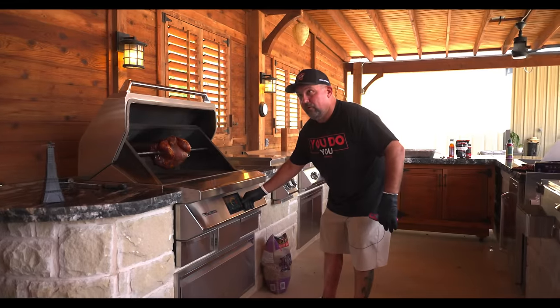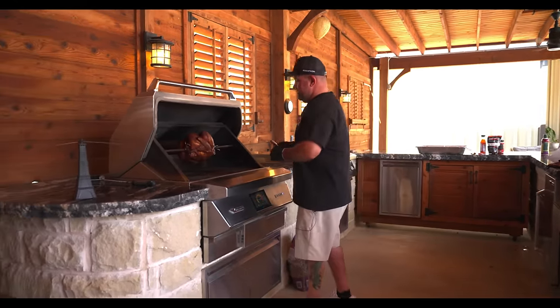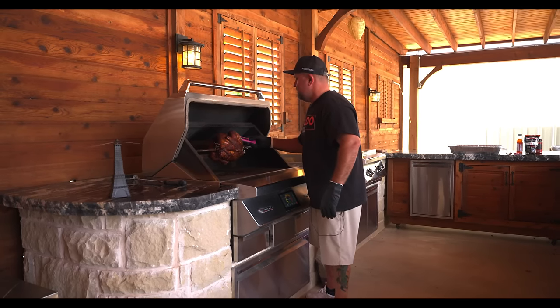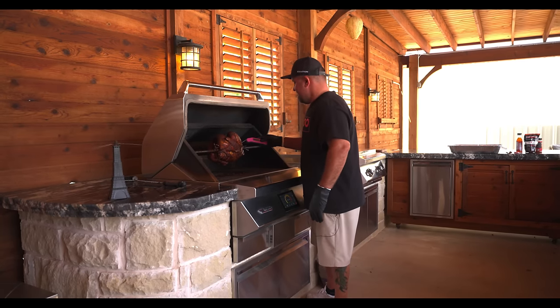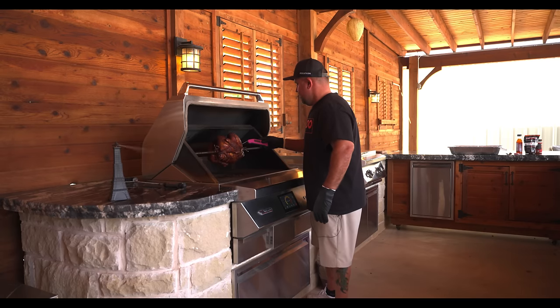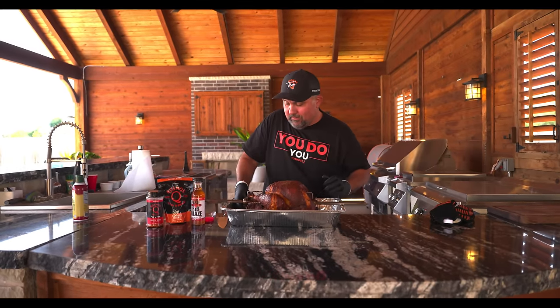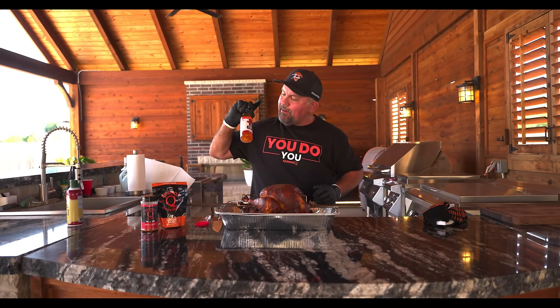She's been running now for right at about 3 hours. I'm gonna hit it right below the breast — 164. I'm taking it. The thigh is at 176. So we pulled it off; the breast is at 164. We're gonna loosen these things up, get them set in the pan, then we are gonna glaze this with our apple habanero barbecue glaze. Killer on turkey.